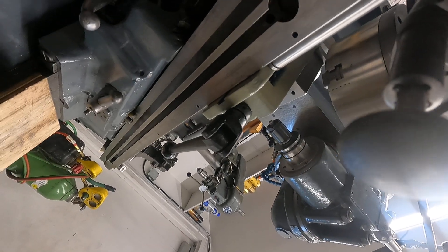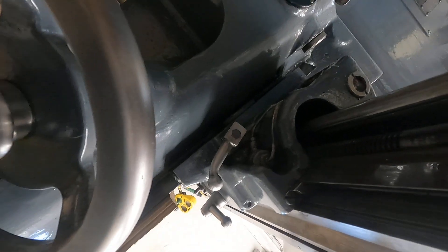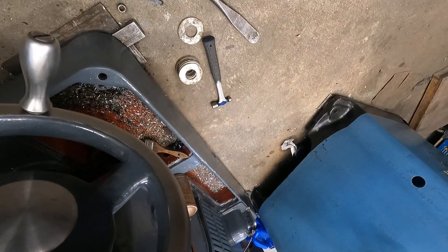Hang on there. I got this on a boom, and this camera is supposed to self-level. So we're getting down on the floor.